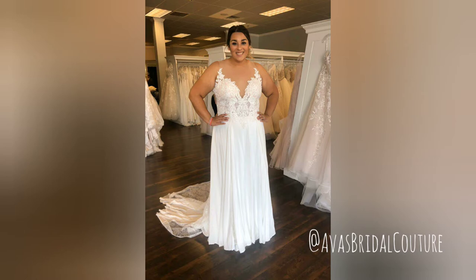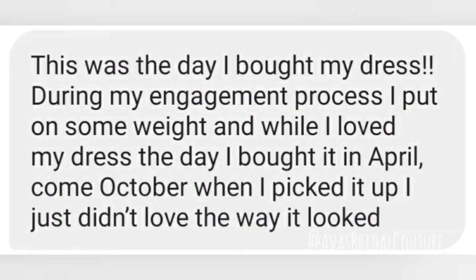Bobbi knew that she wanted to add a little something like sleeves to her gown, and today I'm going to teach you some ways that Bobbi created this look and that you can take inspiration to create your look as well.